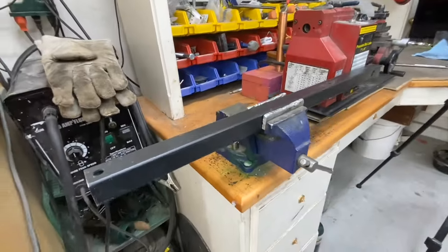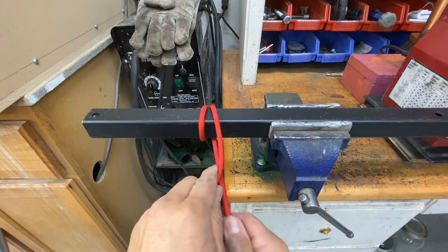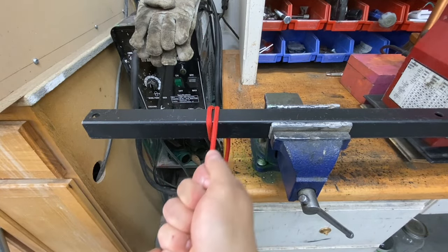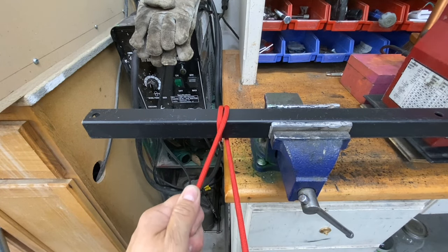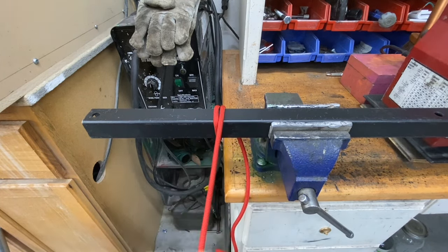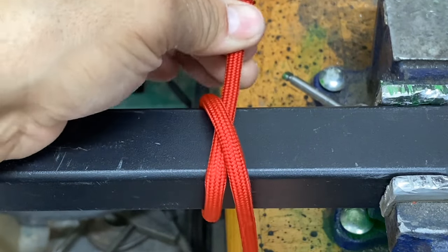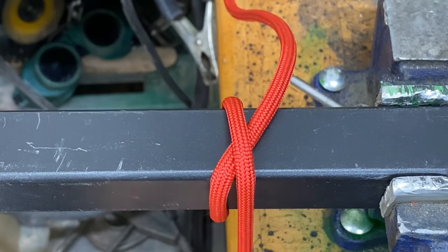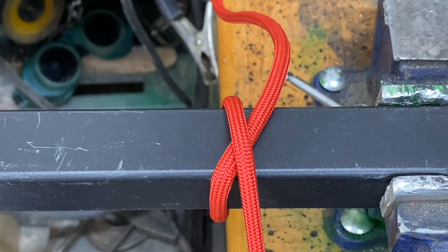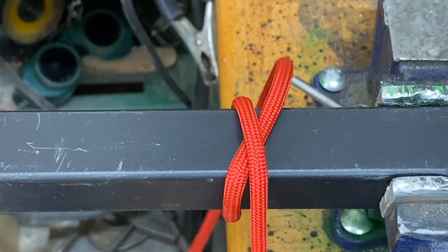If I do the same thing with the square profile, watch what happens. I'll pull the rope on top of itself, but this time it holds, and I can continue to pull in tension and the rope will continue to hold. Let me show you what's underneath — when I pull it back the other way, it clamps down on itself. This allows us to pull in as much tension as we want without losing anything.